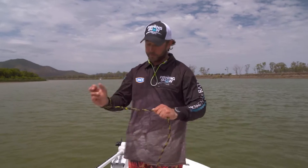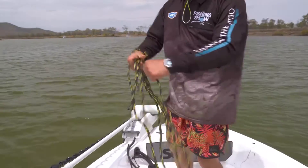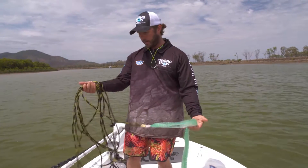Starting off with the rope, just around the wrist — pretty simple. We coil the rope up. The rope always goes onto your preferred hand, so usually if you're left-handed, left hand; right-handed, right hand.